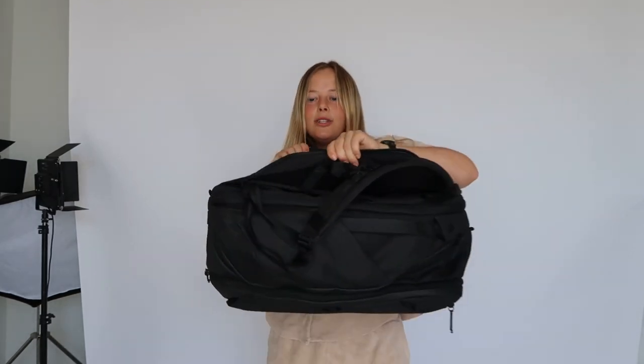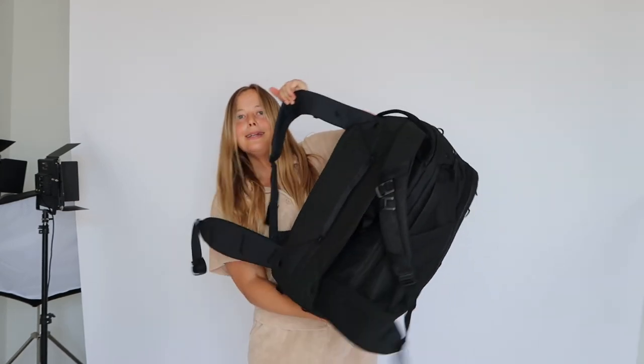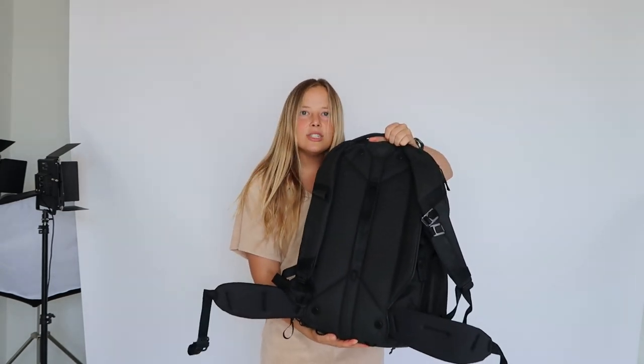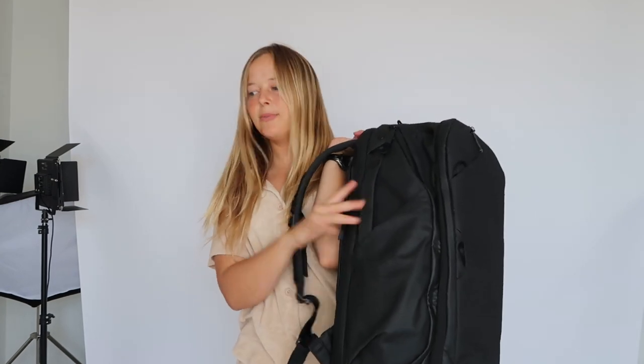I wouldn't say it's like a hiking back support, but it's pretty good. It has this feature where you can lift it and pull out the little straps to tote it different ways. I think this is going to add some extra back support. I generally don't use this, but if you're going to travel a lot with it, this would be great. The thing I also like is that it's a back zip. The last one was a front zip, which is great for versatility — I love being able to lift and see everything.